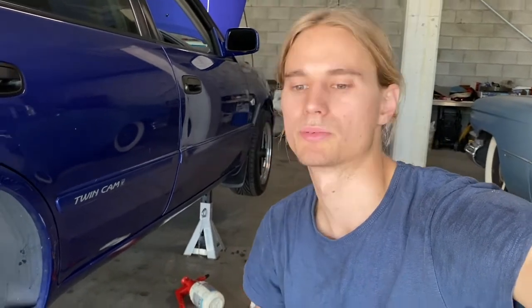Just finished greasing up the sliders and double-checking that everything is tight. The only thing left to do is run our handbrake cables back underneath the car and connect it up, maybe adjust the handbrake if necessary, then bleed the brakes and put our exhaust back on — and that should be it.